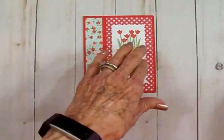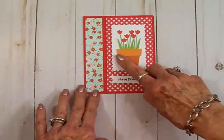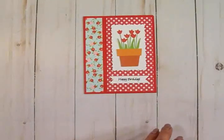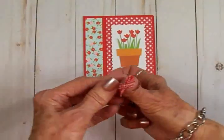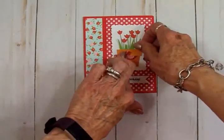Just for fun, somewhere over here I've got a little bow I'm going to stick on the pot. Here it is — just a little red and white gingham bow on a glue dot. I'm going to stick that right there.